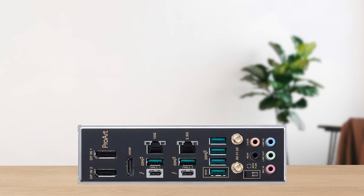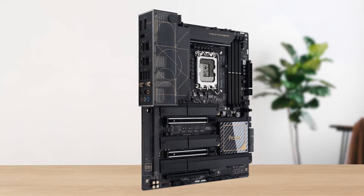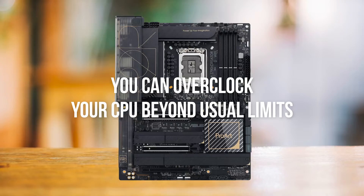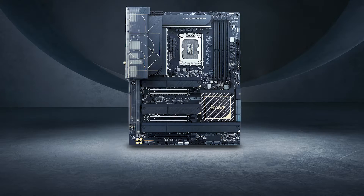However, just because it's reliable out of the box doesn't mean you can't push it further. After all, it is intended for high-end flagship CPUs. Because of the robust VRM configuration, you can overclock your CPU beyond its usual limits. This also makes it the perfect motherboard for an ultra-high-performance custom water-cooled rig.